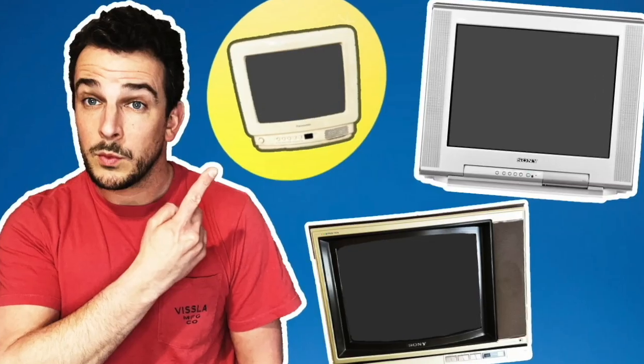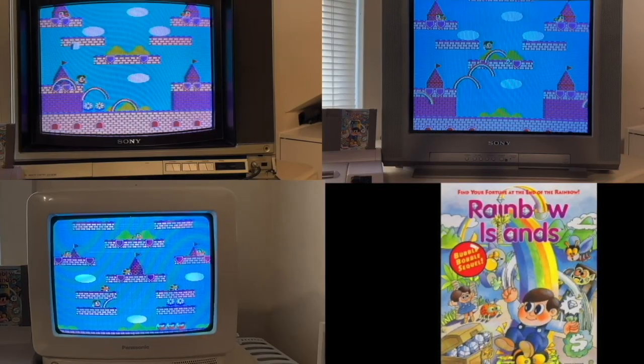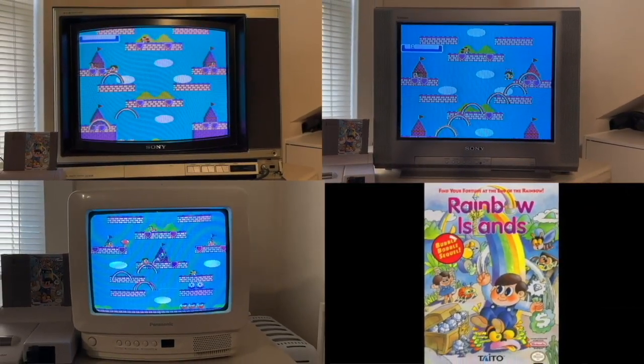What's going on guys? I'm Pete and this is Retro Game Attic. I recently made a video about my little collection of CRT TVs and outlined the pros and cons of each for my particular retro gaming setup.